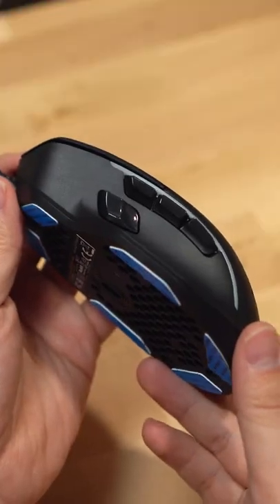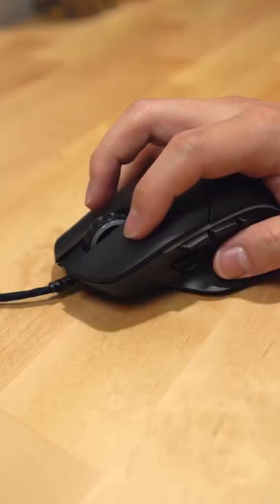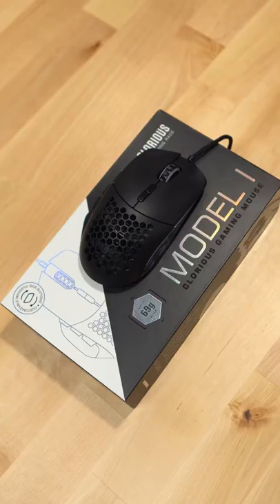It has nine different buttons, two of which can be swapped out on the side. And a gaming mouse isn't complete without RGB, but there's Glorious' Model I.